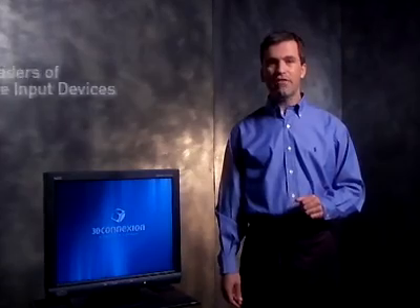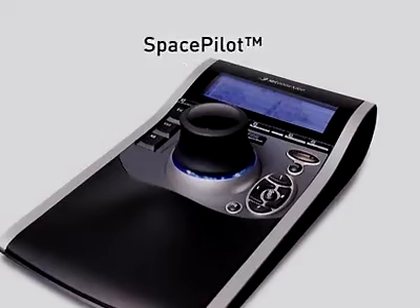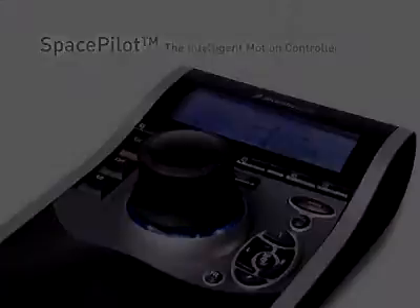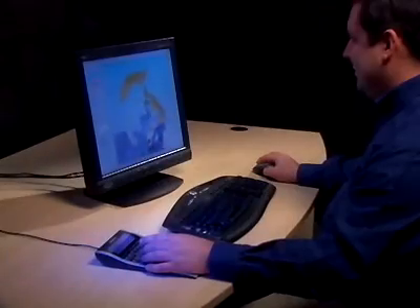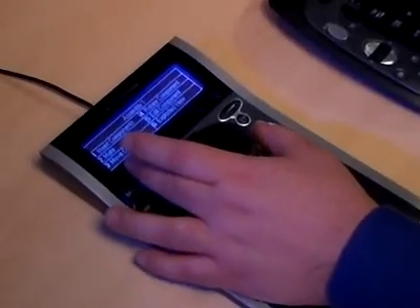If you work in 3D, then you'll want to know about a breakthrough new device that will allow you to drive your applications faster and smarter. 3D Connection, the leaders of advanced input devices, bring you SpacePilot. It's the first intelligent 3D controller and it connects you with your software like never before. SpacePilot builds on the proven ergonomic and productivity benefits of a two-handed work style and takes a giant leap forward with breakthrough technology that adapts to your application, delivering the functions you want when you want them.